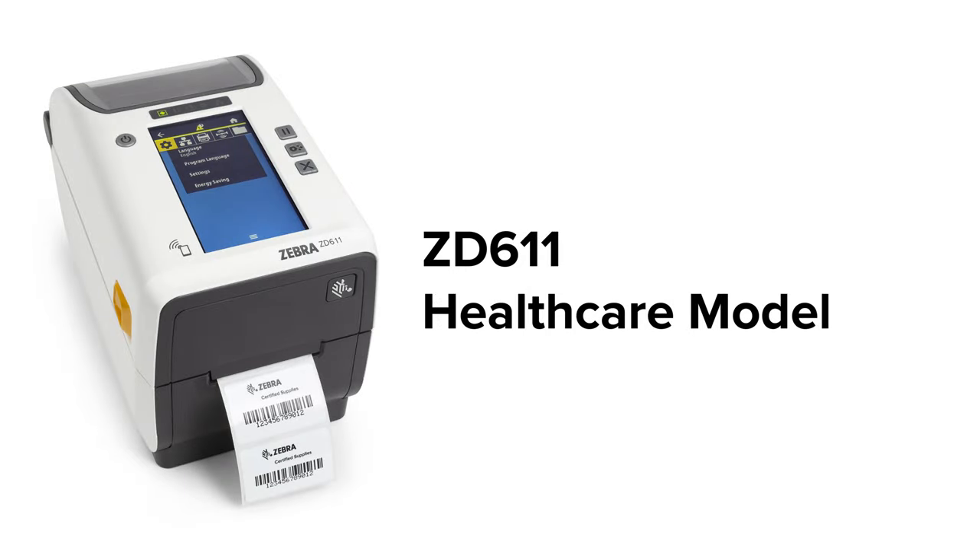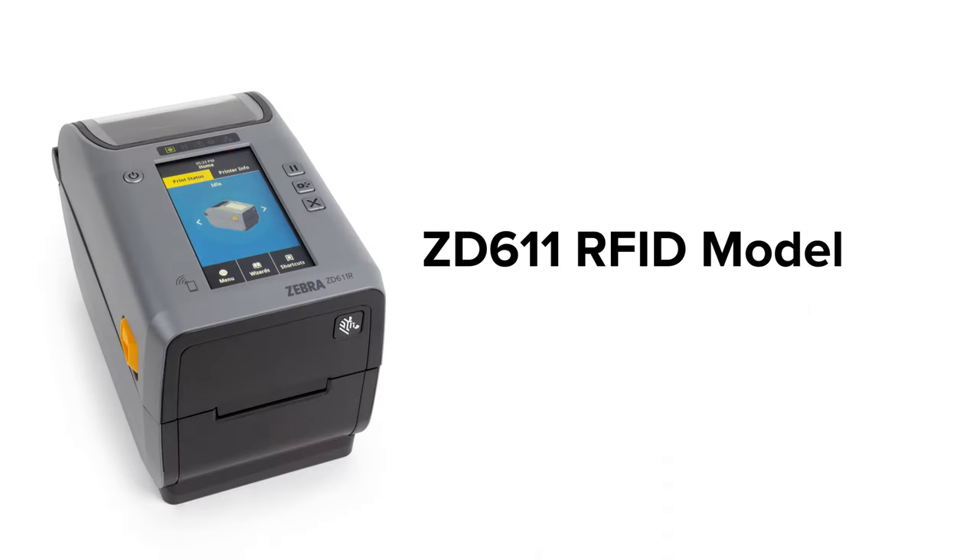The premium ZD611 thermal transfer printer comes in several variations, including a healthcare model and an RFID model, for a wider range of user applications.